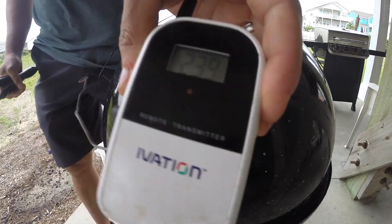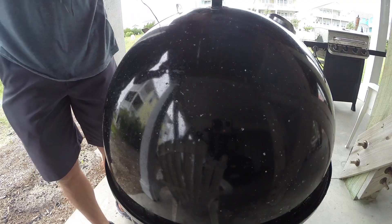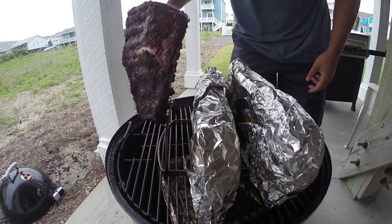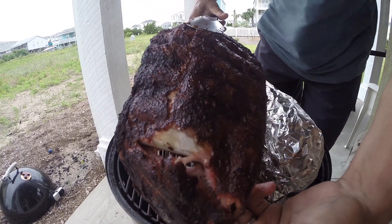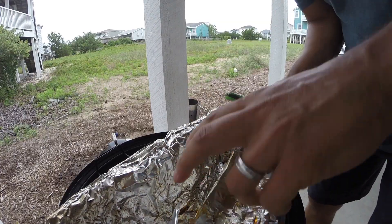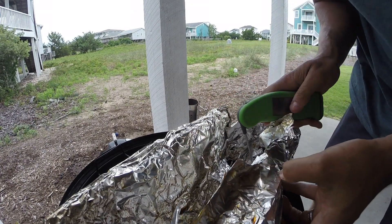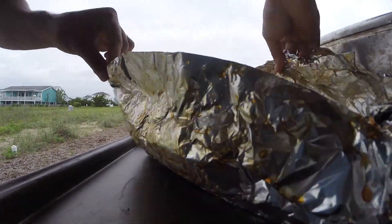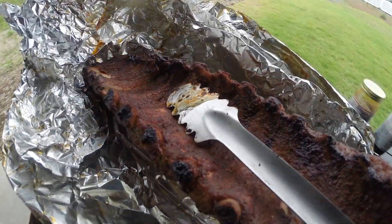At hour four, pit temps are still running steady. A check of the unwrapped ribs shows they are done — they're not only cracking but breaking, and there are definite signs of pullback on the bone. A check of the internal temperature of the wrapped ribs shows them to be around the low 190s, so they're ready to come off the smoker, out of the foil, and be put back on to tighten up and finish cooking.